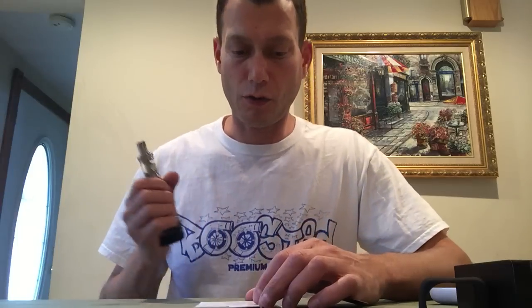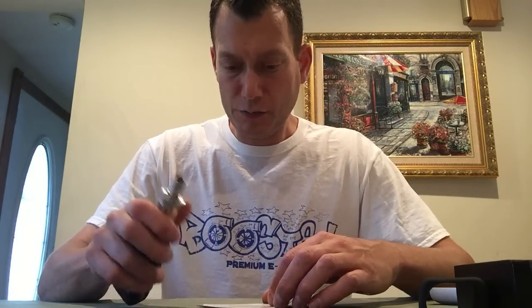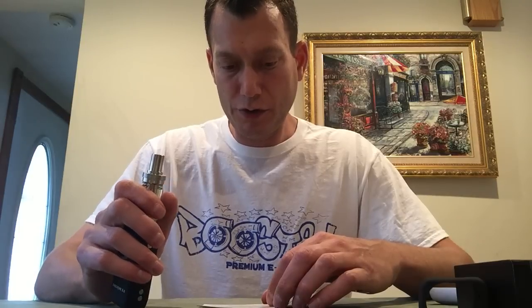Remember, you do not vape Nickel Ni200 on anything but a temperature control device above 600 degrees — bad things happen. This device won't let you vape in regular wattage mode on a Nickel coil. It reads it. The Executive 5.0 will automatically detect whether a temperature sensing Nickel 200 or standard Kanthal coil is attached when in temperature control mode.